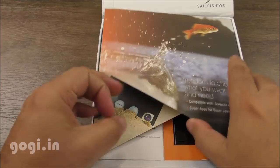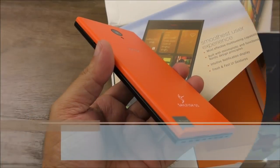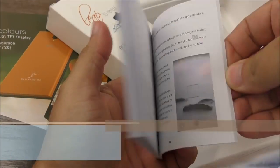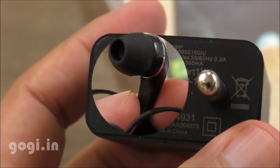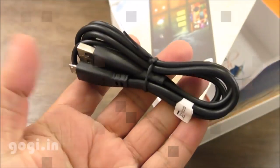The box pack itself is quite impressive. Inside this box, you will find the handset, a 2500 mAh battery, screen guard, user manual, travel charger (5 volt, 1 amp), standard quality earphone, and data cable.